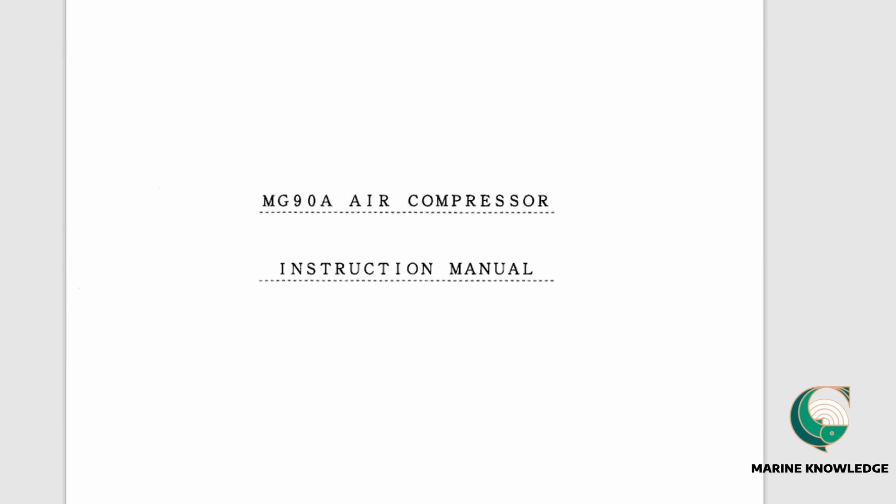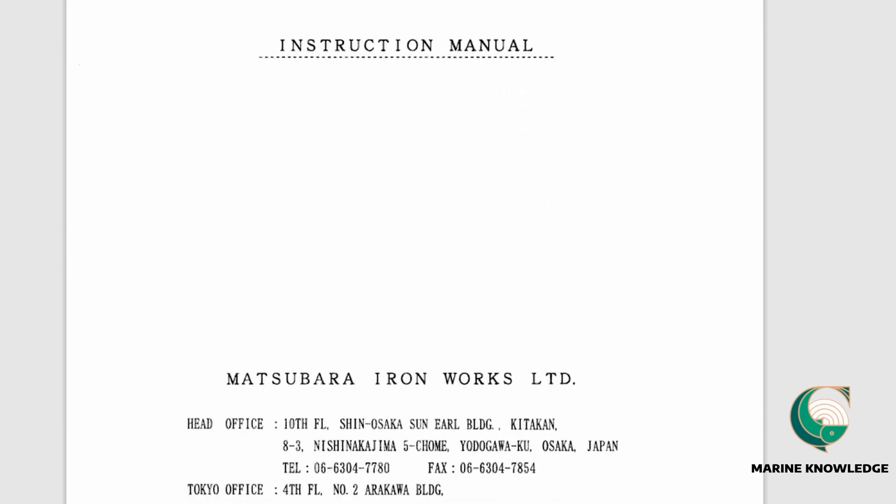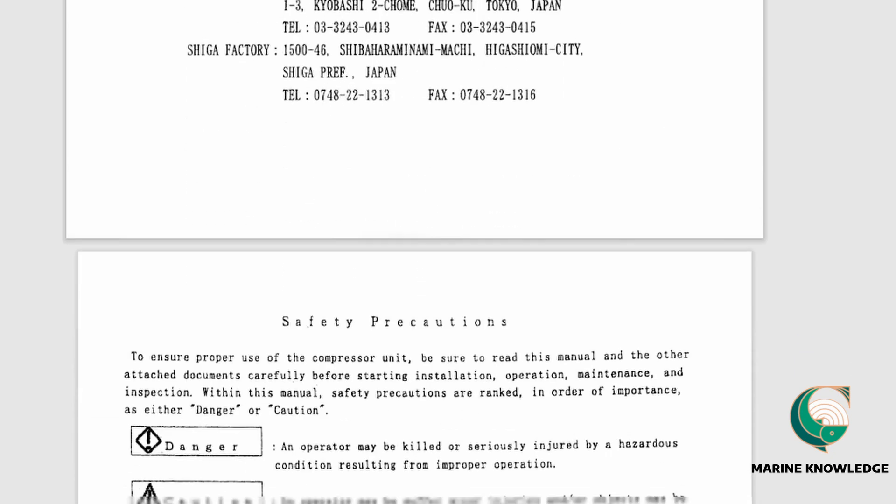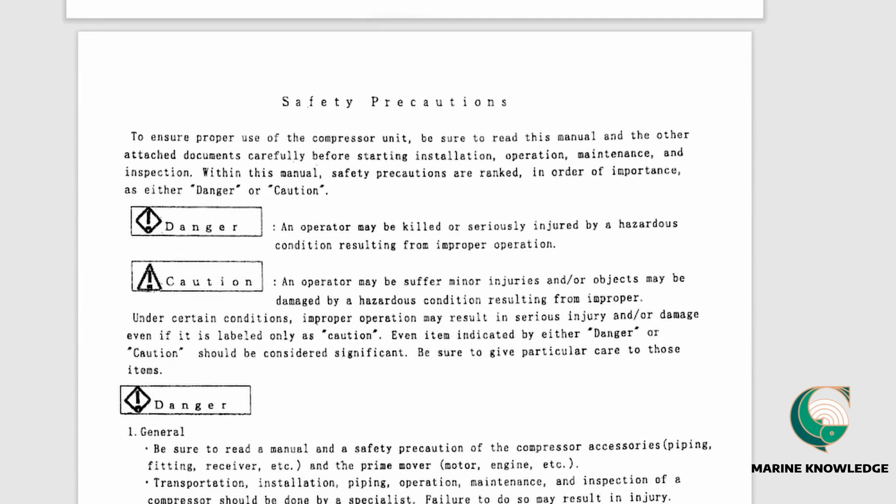On the first page, you will always find the maker's address. This address is particularly useful when you are submitting a requisition for any spare parts for this particular compressor.